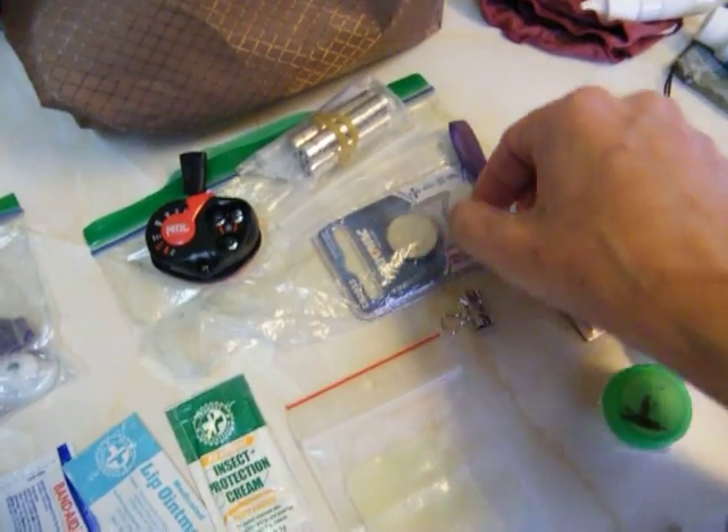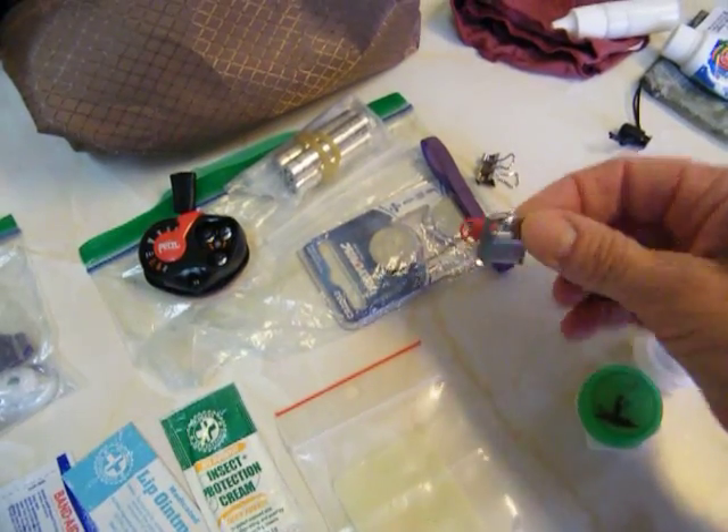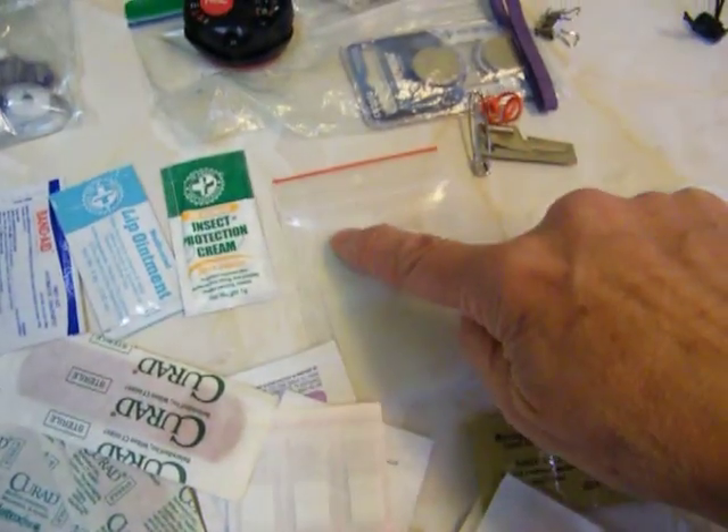Rubber band — those are quite handy. Binder clip, also very handy. P38 can opener, because sometimes I use chicken that doesn't have a pull tab. Soap strips.